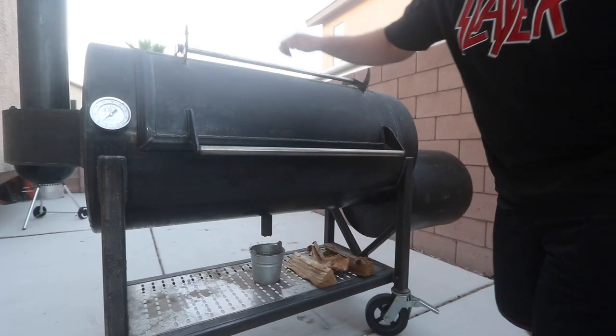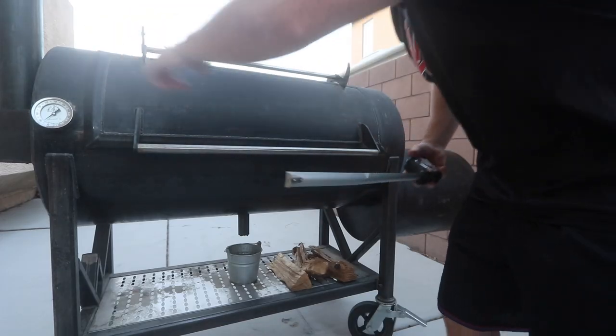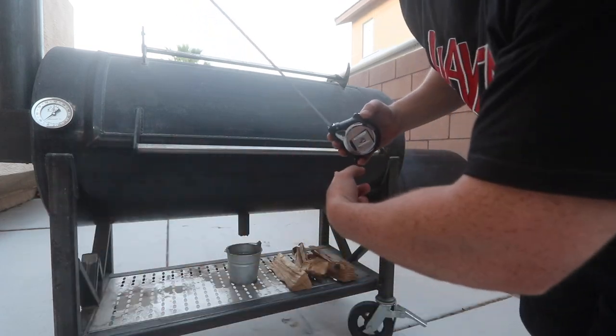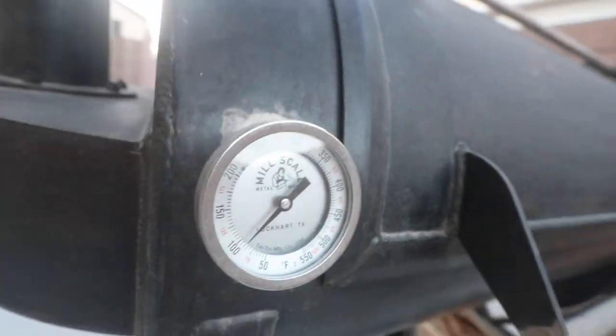Let me go over some quick specs. The entire cook chamber is a 24-inch diameter. The firebox is a 20-inch diameter. The cooking chamber is 48 inches lengthwise, and the firebox is 24 inches long. The smokestack is 48 inches, and I think the diameter on the smokestack is about four to four-and-a-half inches. All the pits come standard with a Tel-Tru thermometer, and they've got 8-inch heavy-duty wheels with badass locking casters.